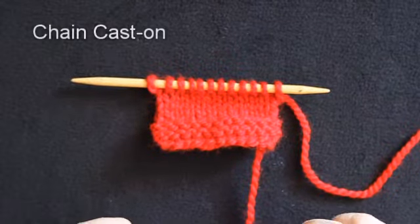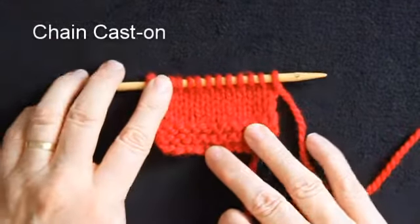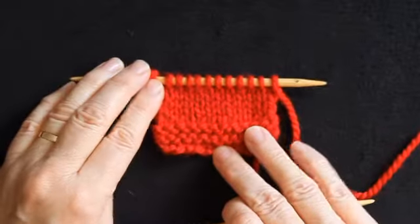Hi, I'm Fiona and in this video I'm going to demonstrate how to work the chain cast off. This is probably the most common method of taking your stitches off the needles and putting a finished top edge onto your knitting.